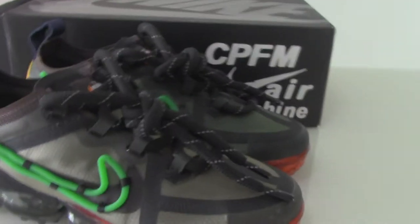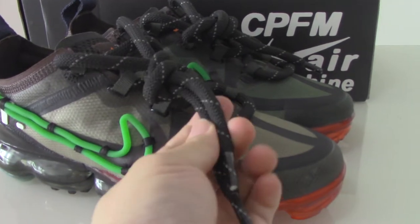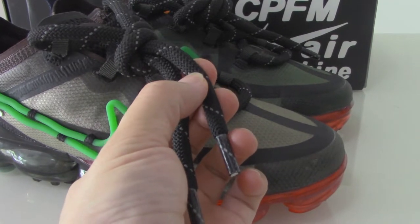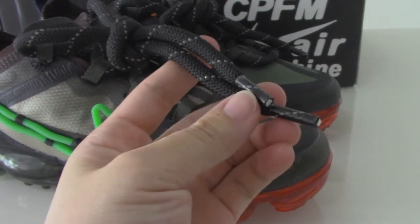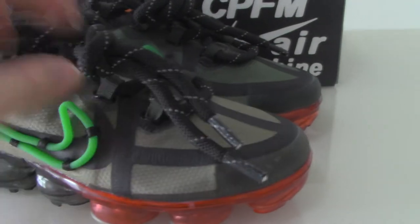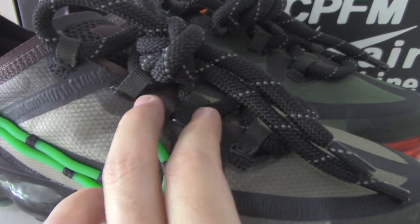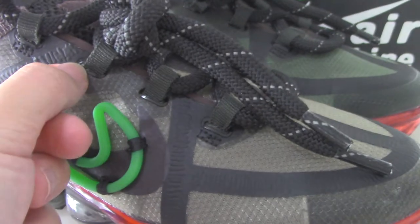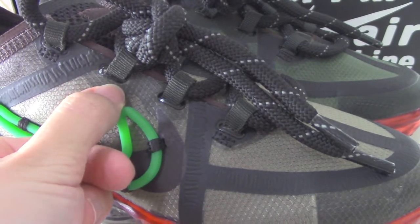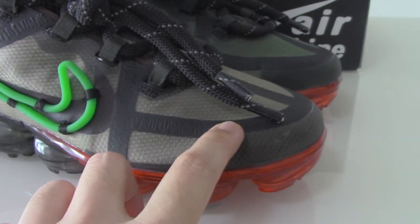Now let's look at the shoes. On the first side you can see the surface shoe last, and also have 3M detailing on the shoe last. The last tip you can see is a plastic one, and the shoe last lock is the dark green one. Along the shoe lock there are plastic materials.